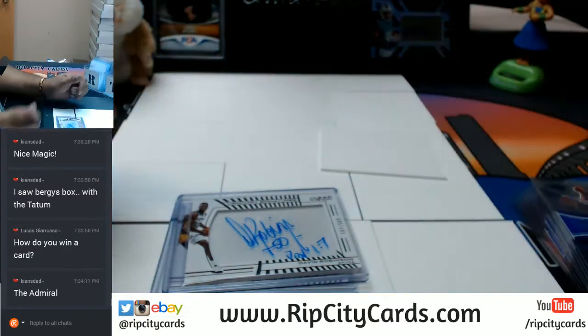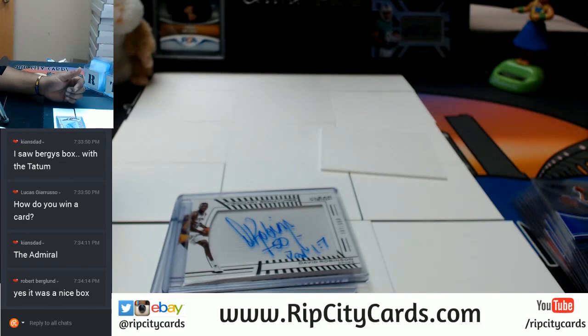And that, my friends, was 2015-16 Panini Clear Vision Basketball inner case, eight-box break number one. Thank you very much — we'll get it out to you.